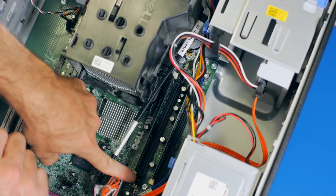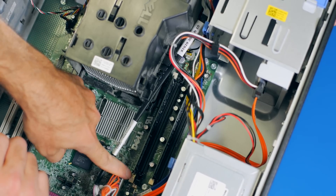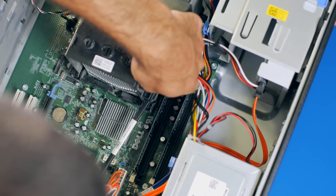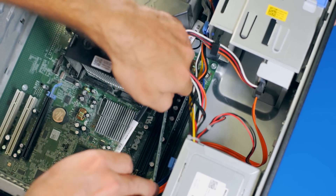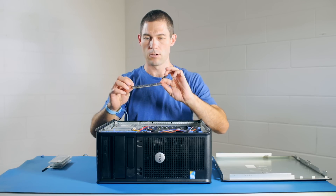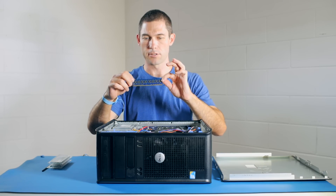To remove the module, we simply press down on the tabs on either end and then gently wriggle the module out. Notice I'm holding it by the edges, not by the gold contacts on the bottom.